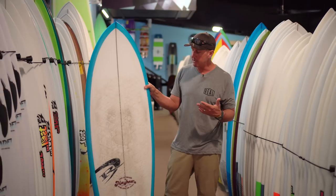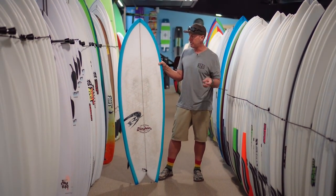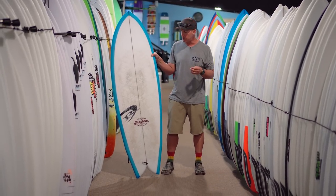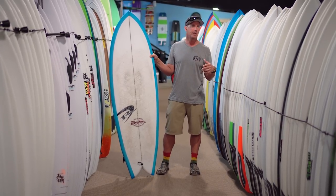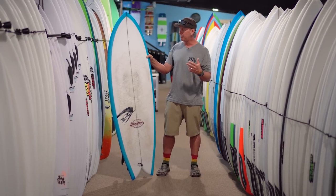The Lost Round Nose Fish Retro — we've been surfing this board a bunch this winter in a bunch of different breaks here in Cape Hatteras. We also took it down on a trip to Puerto Rico to dig into how it rides big, small, hollow, not hollow — that sort of thing — and get a good all-around feel for the board.